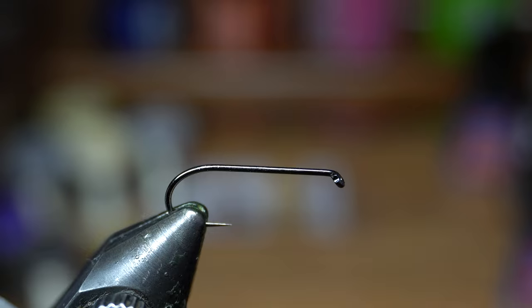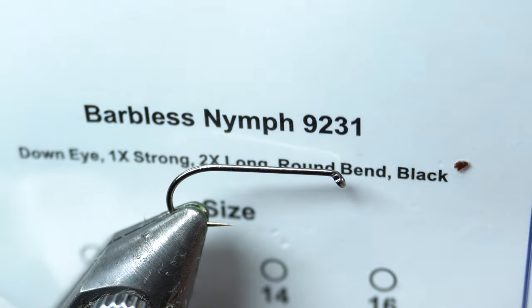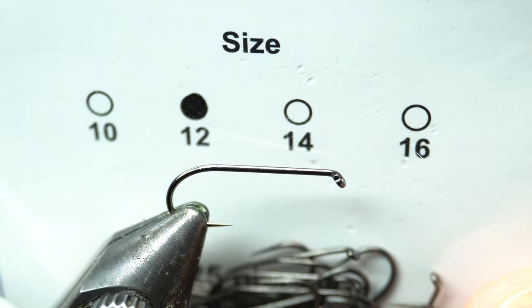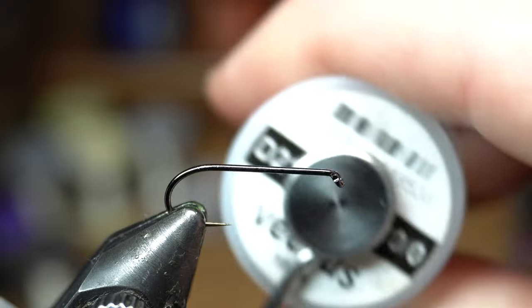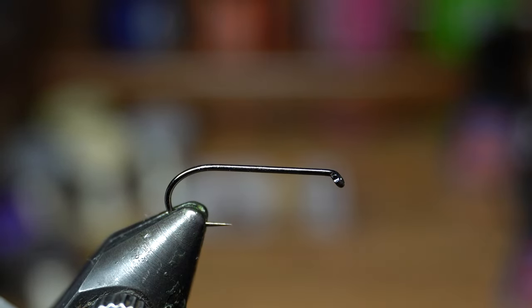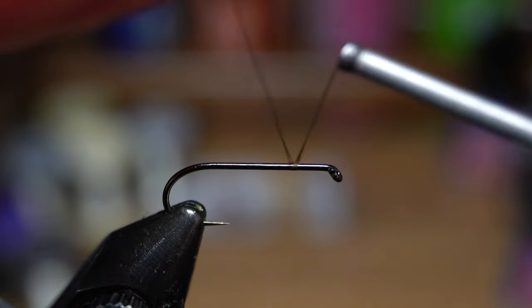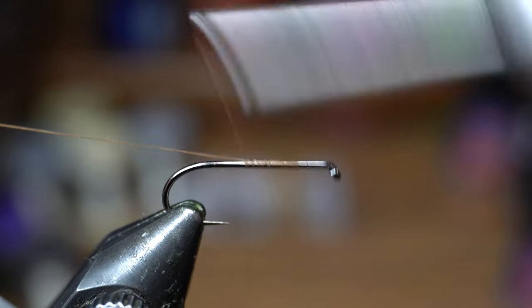The hook today I'm using is a size 12 — it's a little large from what I usually tie, but it's easier to see on camera. This is the Risen Fly 92-31, tying a size 12. The thread is Veevus 10-0 in brown. I was looking through and trying to find some flies that I hadn't done in this longer, more detailed version of my tying videos where I'm talking at the camera and explaining more.